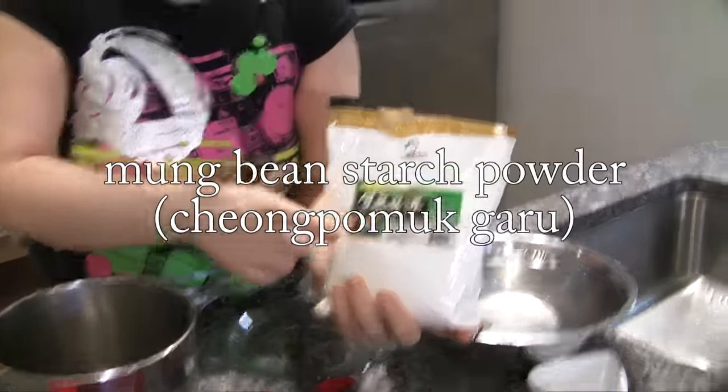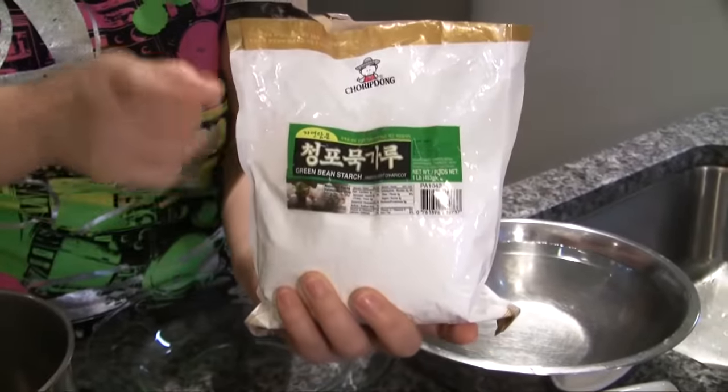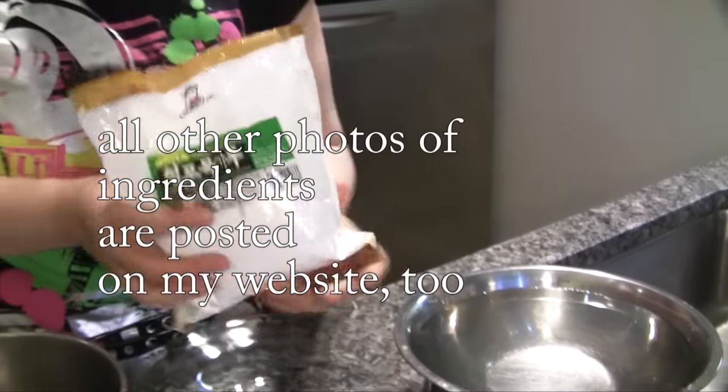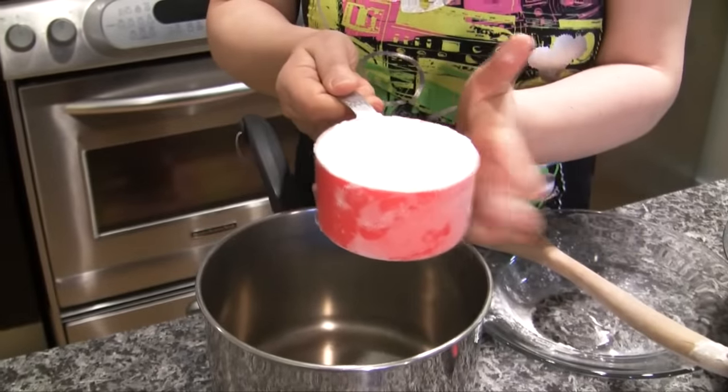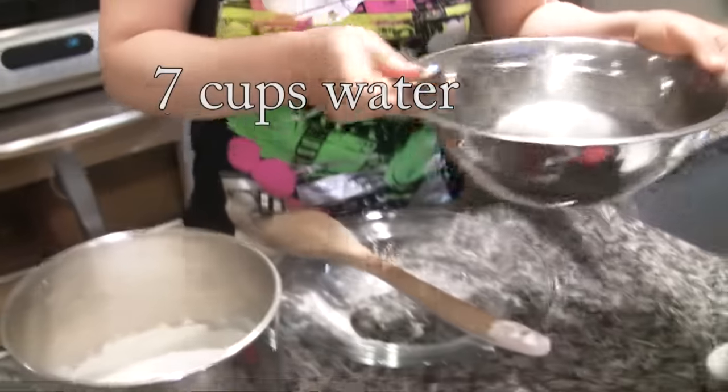Mungbean starch — you can get this at a Korean grocery store. I'm going to post a photo on my website in the ingredient section, so check it out later. We need 1 cup of Mungbean starch powder and 7 cups of water.